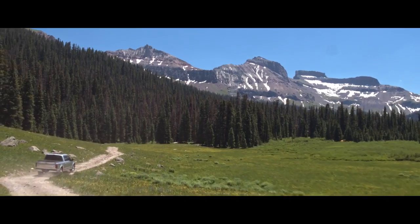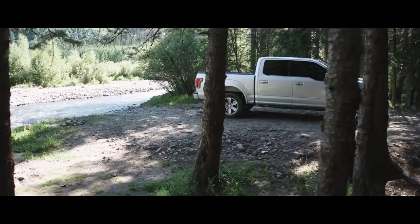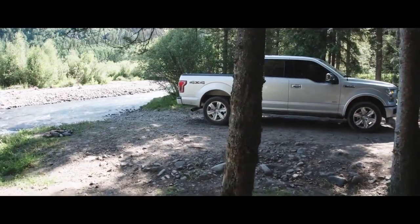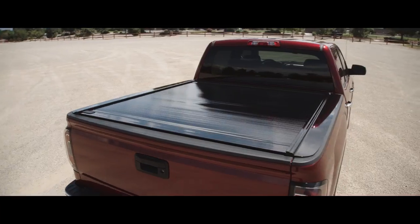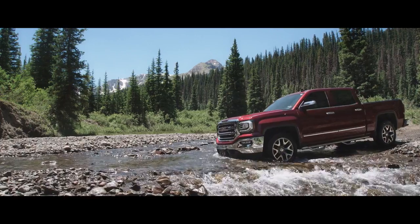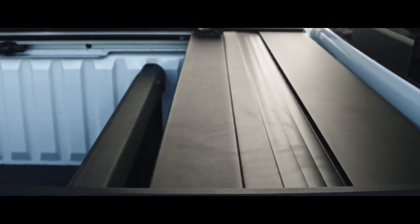Retrax Truck Bed Covers are an extension of your truck. The Retrax One's exclusive low-profile design doesn't alter your truck's clean lines. Available in both matte and glossy black finishes, Retrax covers complement the unique look of your truck. The Retrax One is our high-gloss finish cover, and the Retrax One MX is our textured matte finish cover.